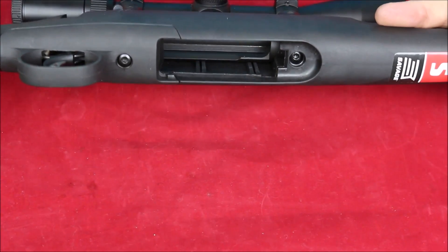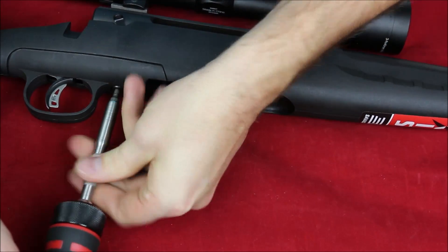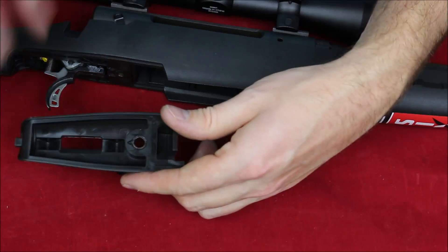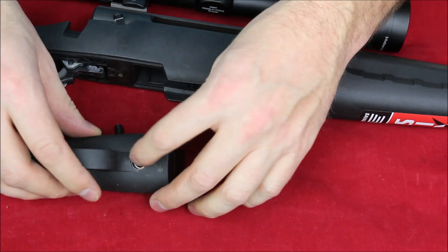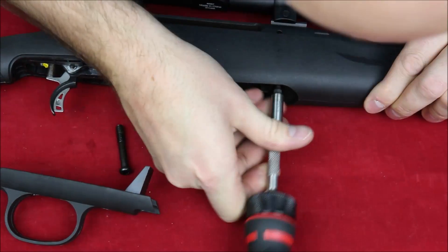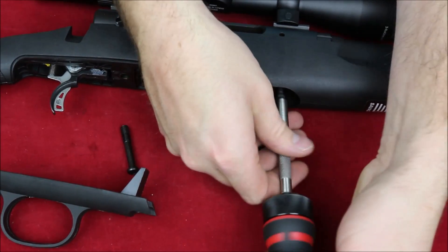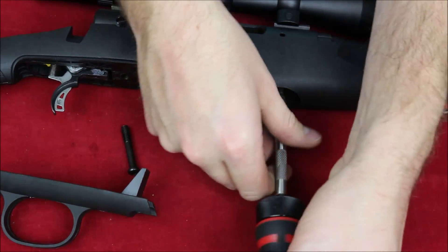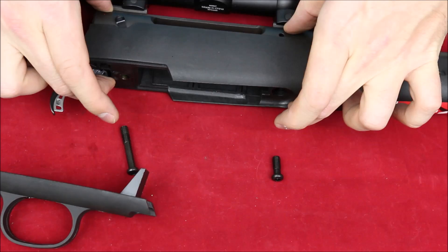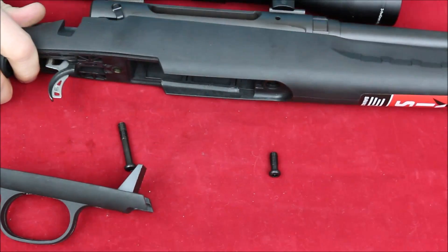To disassemble, I'm using a 5/32" Allen key front and rear to pull the whole thing apart. Once the rear screw is out, the floor plate comes off. Interestingly, take a look right there — that's a little mini pillar, a steel pillar that's part of the trigger guard. This thing is pillar bedded, using steel sleeves so you can get good torque without compressing the plastic or creating uneven pressure.